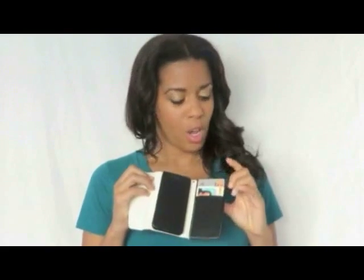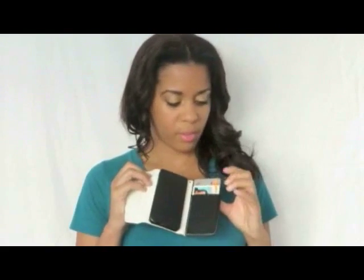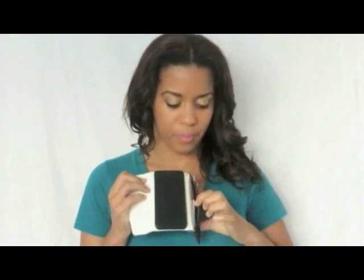It has two slots here for your debit cards, your driver's license, and then it also has a little slot inside that you can keep another card, cash, or receipts in.